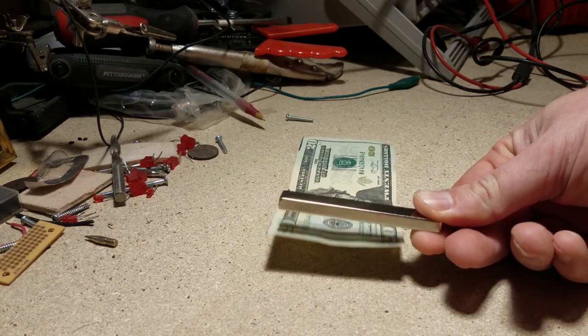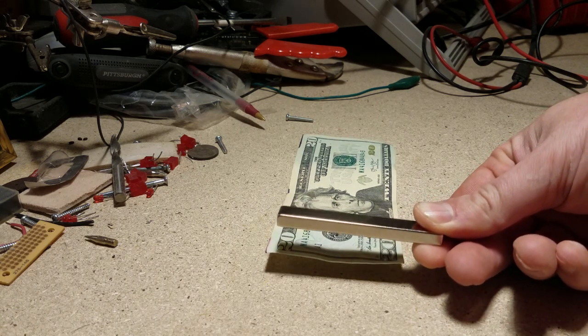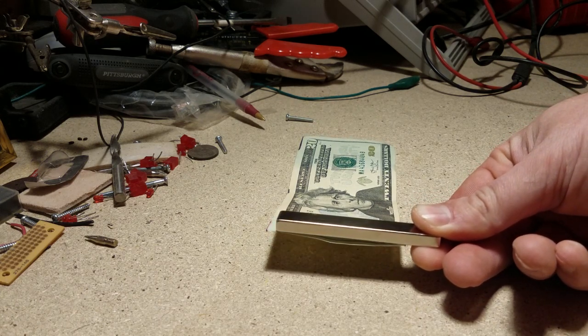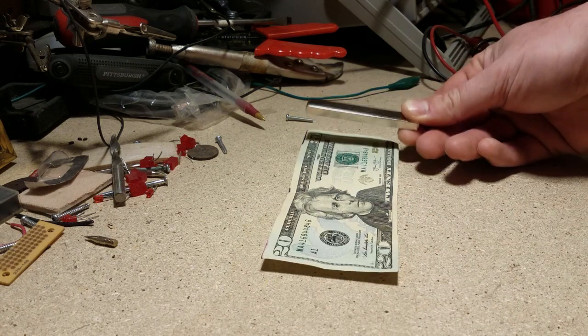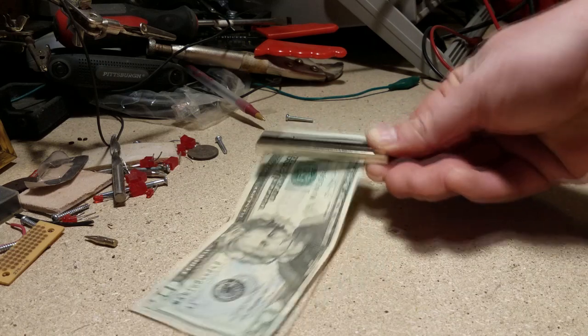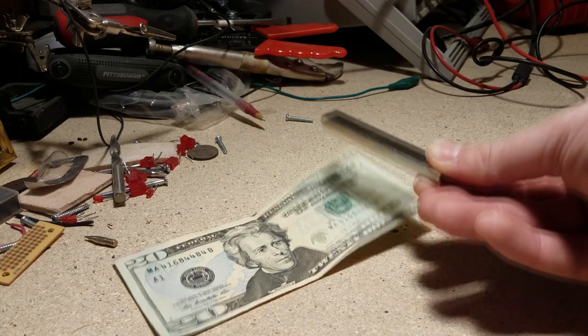As I bring it — yeah, there's definitely something. If you get it within about a half or a quarter inch of the paper money, it's definitely attracted to the money. Can't quite pick the whole thing up yet, but it's close.